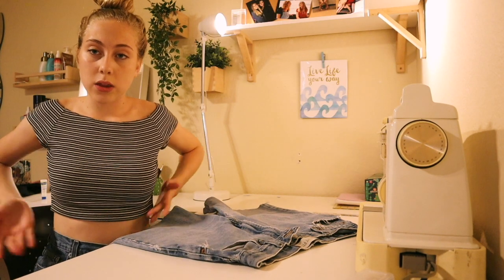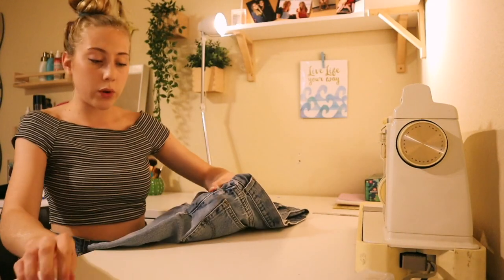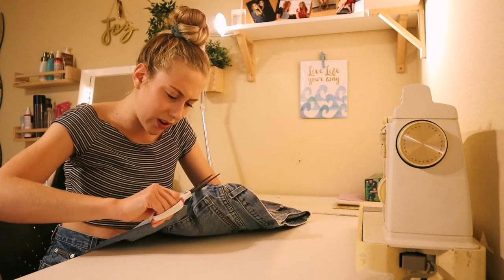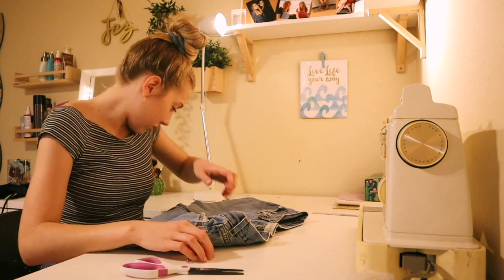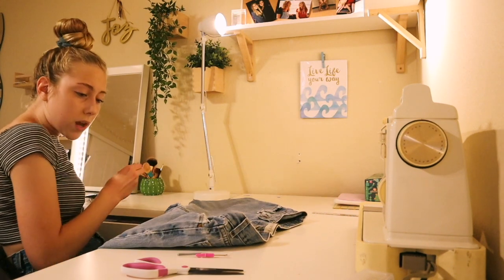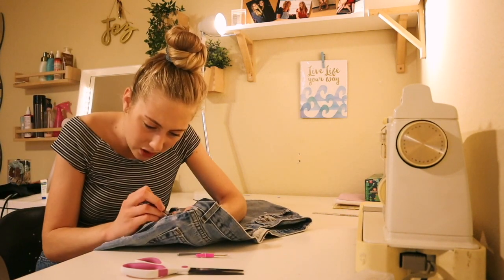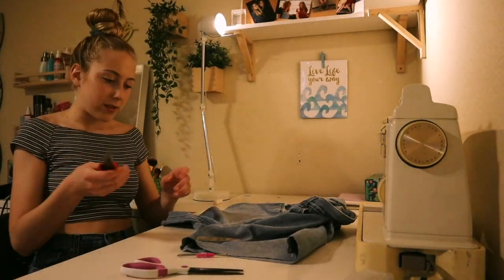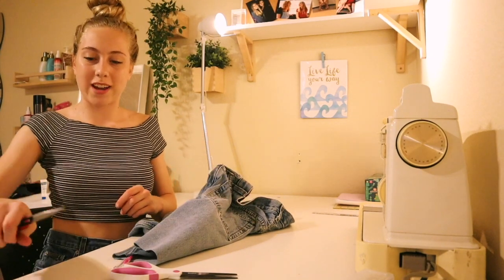If you are taking in the waist of your shorts, you're gonna want to make sure to take out these little rivet button things, because they're just gonna really ruin your life if you don't. They should come apart — use whatever you can: pliers, tweezers. If they don't come apart easily, you're definitely doing something wrong. I learned that the hard way. I got pliers.